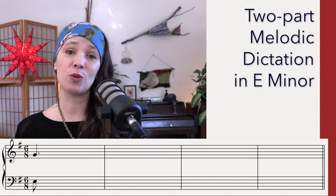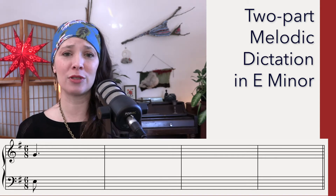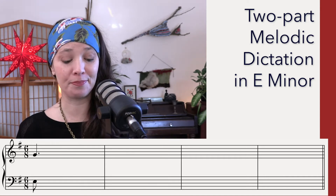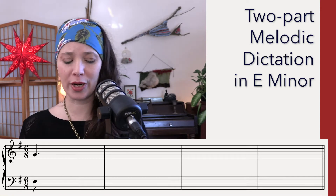Also, if you want to repeat a listening, just go to the description below — there's a time code for each listening so you can bounce back and forward in the video. Okay, here's your key.